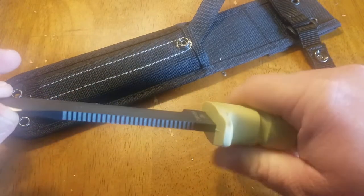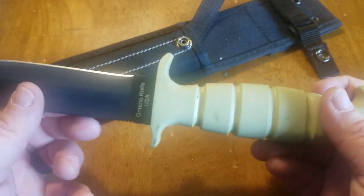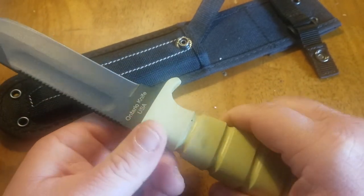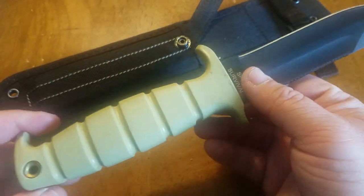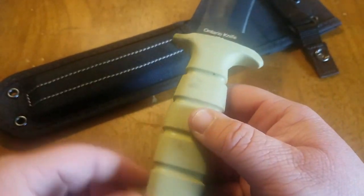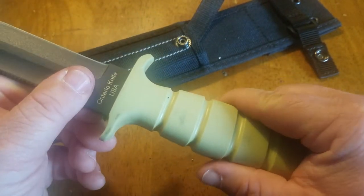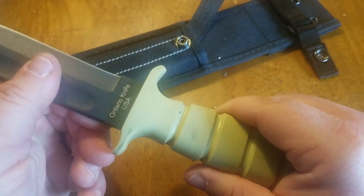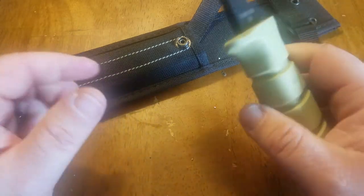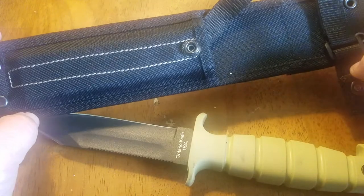This knife just feels so good in your hand. It has a rubberized Kraton over-molded handle. And unlike some military knives like K-Bar, this is actually a real full tang knife — not a rat-tail tang or a tapered tang like some of those other knives.